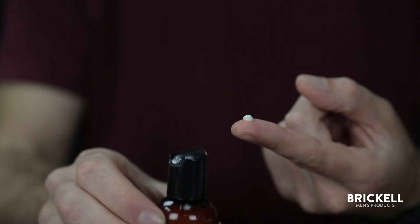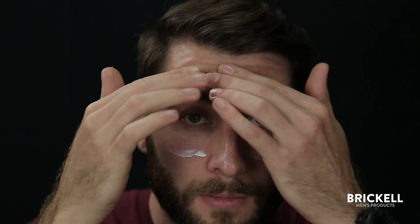Once the toner is dried, follow with an application of one of our face moisturizers or serums. This product is best for normal to oily skin.